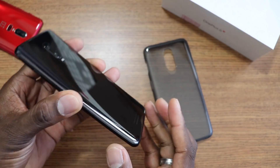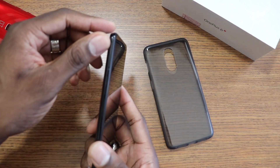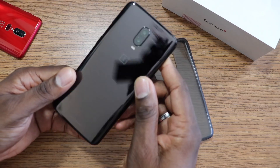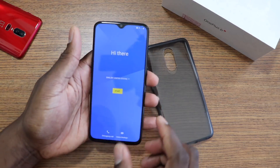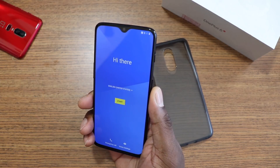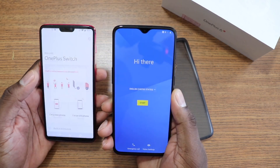The phone has a sloping design now, opposed to the one on the 6. It's a really nice looking phone. You still get the alert slider and everything is set up pretty much the same. Here is the new cutout at the top — that's the difference between the two. I'm going to get this set up and do the data transfer from my OnePlus 6. I'll hit that transfer button right there and switch these over.